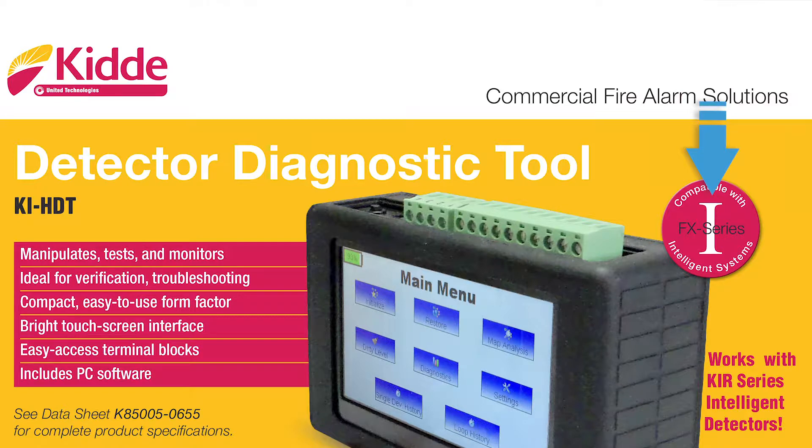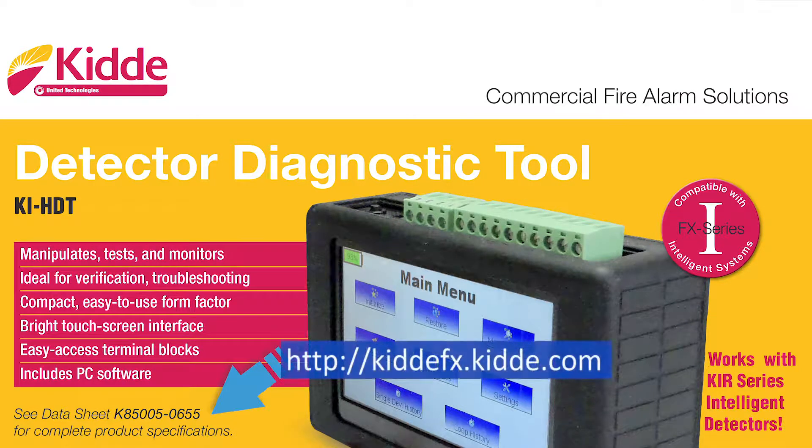All of our intelligent products will display this symbol for easy identification, indicating that the product is an intelligent device or panel. The data sheet noted on the box can be found on the KIDA website at kidafx.kida.com.